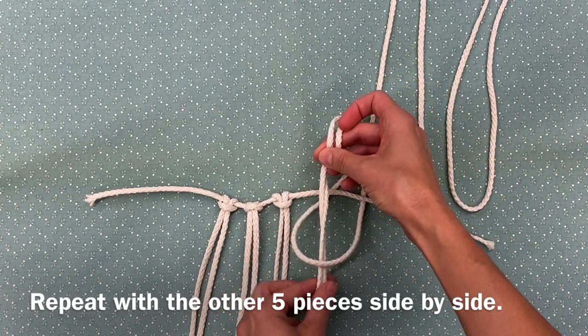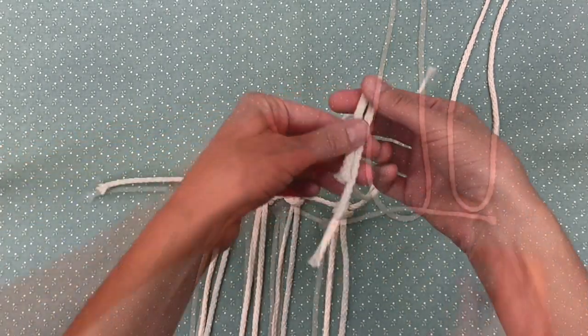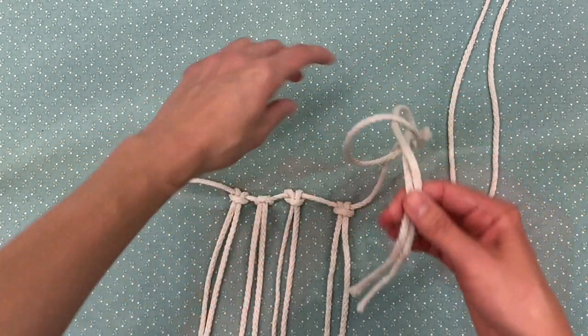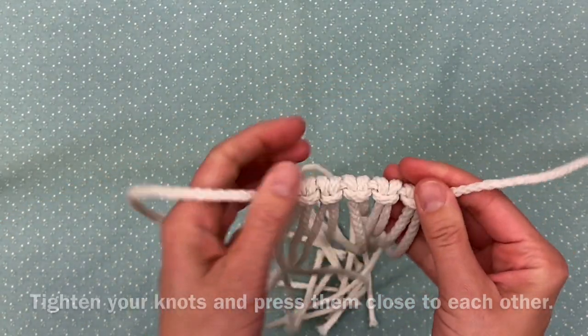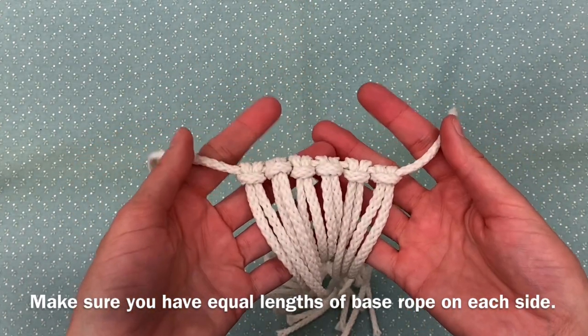Repeat with the other five pieces side by side. Make sure the two ends are even as you pull them through. Tighten your knots and press them close to each other. Make sure you have equal lengths of base rope on each side.